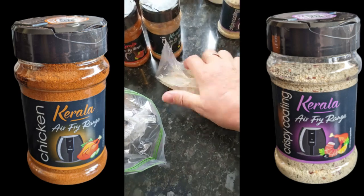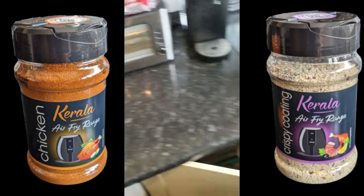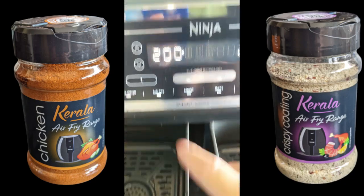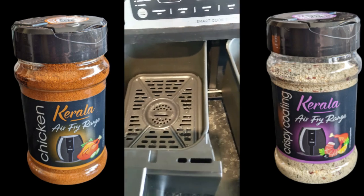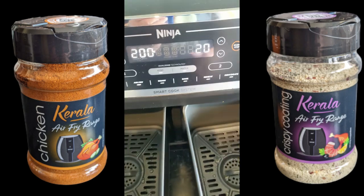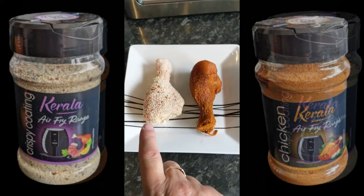So that should all stick together. We're going to go over to the Ninja — we're going to be using it on air fry at 200 degrees for around about 20 minutes. We're going to do two trays, both oiled. I'll come back to you when the chickens are in the pans.